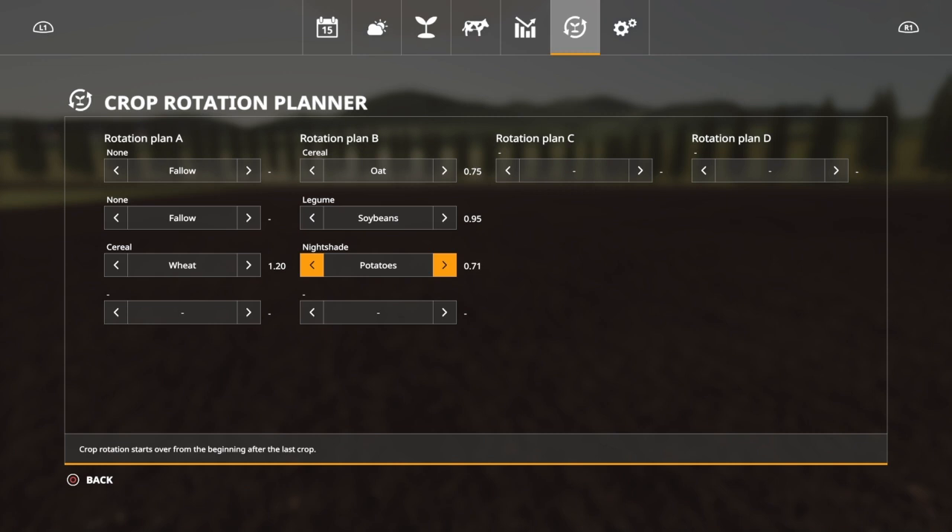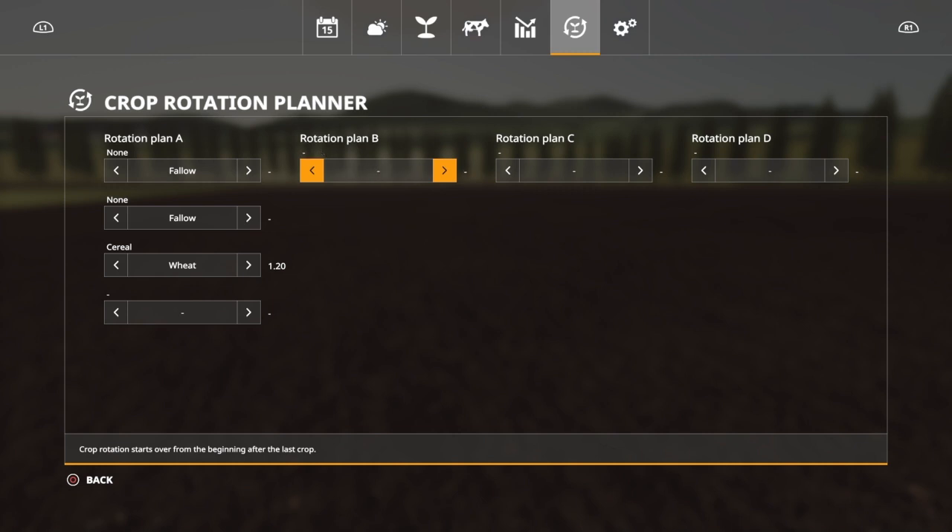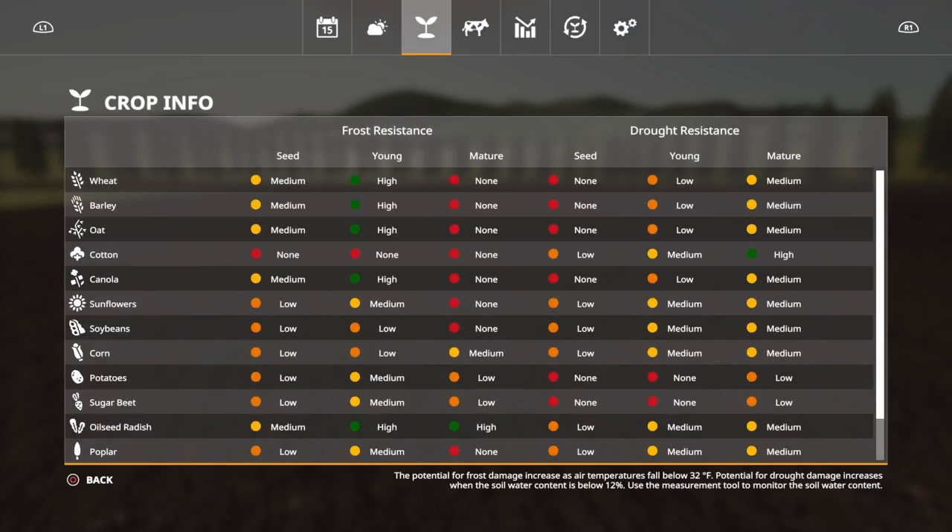Look at that — you could put potatoes in here now and it would be absolutely dismal: only 71%, very, very low. On ours, since we have fallow and fallow before that, we're going to be okay to plant anything. But pay attention really close to this. If you just want to run certain crops, try and see if there's a way — maybe an oilseed radish or something like that might help you out. There are a lot of other videos out there on crop rotation, so check those if you have more questions. We'll throw it down in the comments below. So that's the crop rotation planner, your crop info, and your weather forecast — let's head back over to the tractors and seeding equipment.